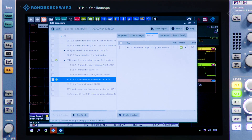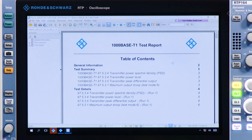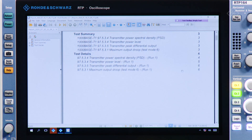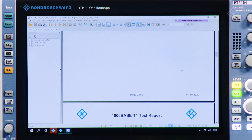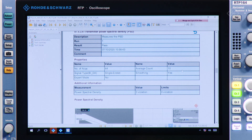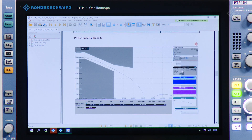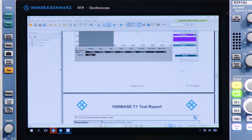Now we have finished as well. Just by pressing Show Reports we are able to see the results of those measurements and look at all the results. We have an overview of the tests that we have run, showing whether we pass or fail each test. If we scroll down we will see the details of each test — the properties, the measurement values, as well as a screenshot from the instrument.